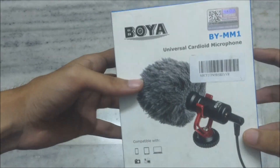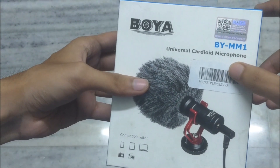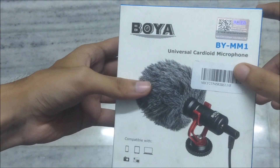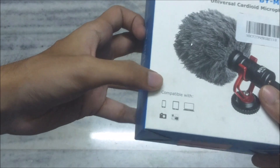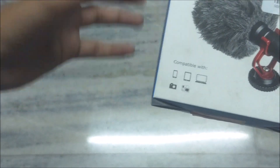As you can see, this is the box and how it looks. What is written? Universal Cardioid. I don't know how it's pronounced, I'm so sorry for that. And compatible with phone, tablet — it's all compatible.